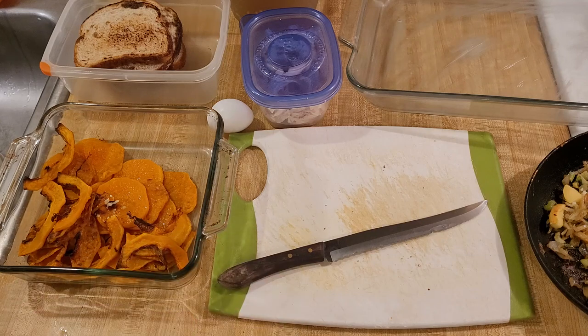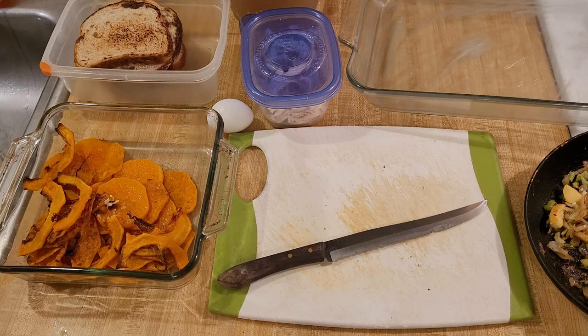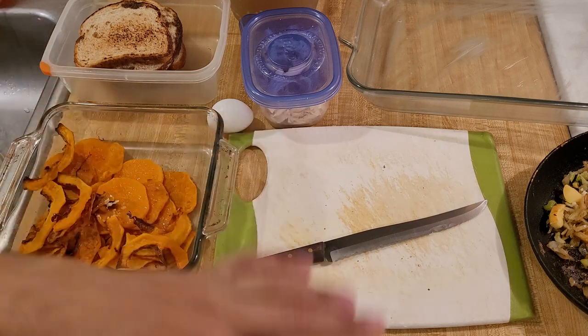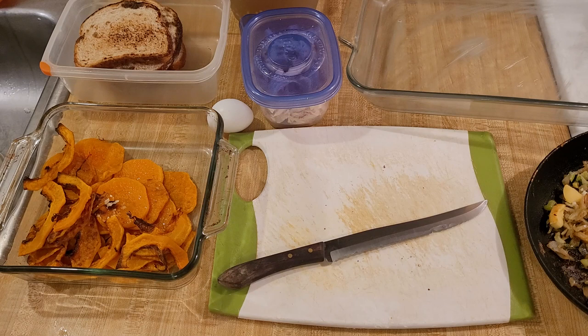My butternut squash with chicken casserole is easy and delicious. If you like fall and holiday flavors that are common around Thanksgiving but you want to have them in a different way, this is for you. It's kind of a dressing or stuffing with butternut squash, toasted bread, vegetables, and chicken. So it's definitely a full meal.